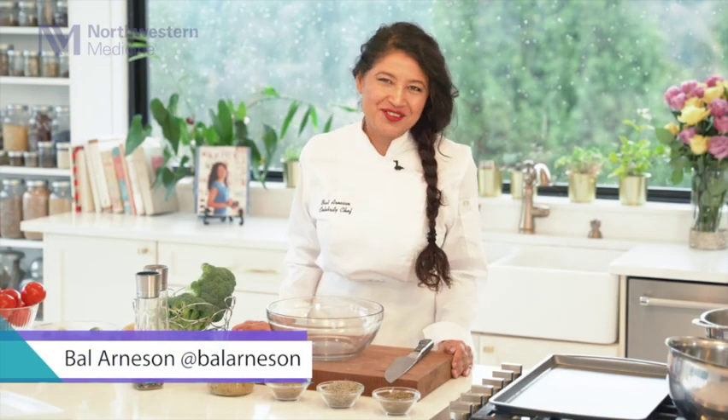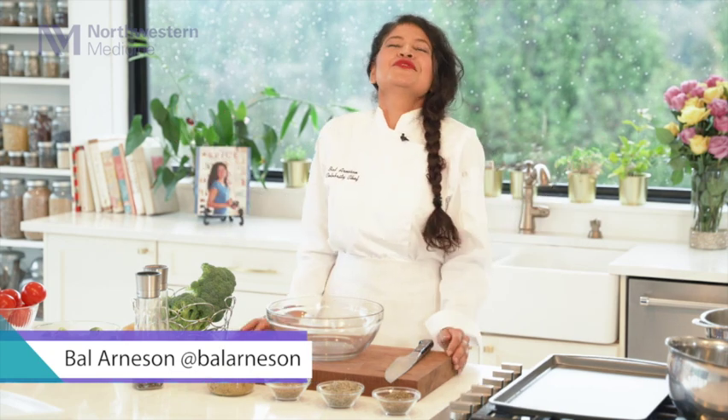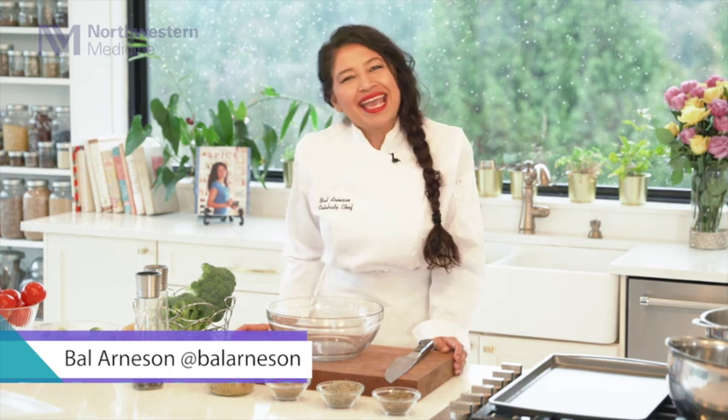Thank you, Dr. Narang, for the introduction. Hello, Northwestern. Welcome to my kitchen. I am so excited to share a quick and healthy roasted vegetable recipe with you.